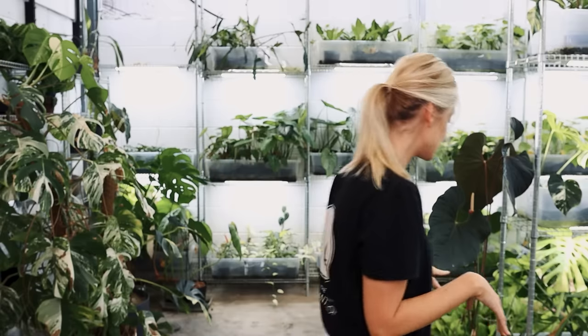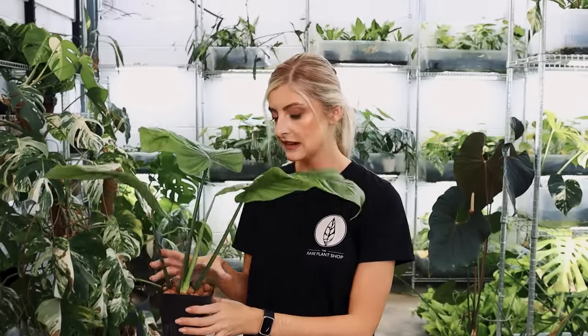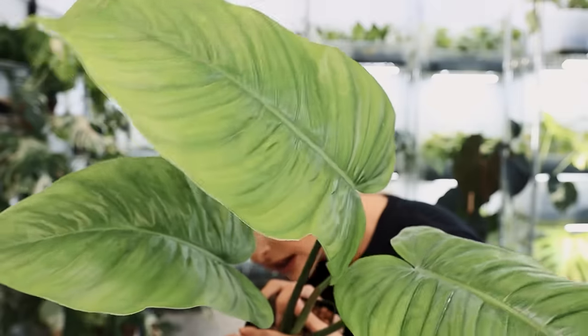I'm going to show you something not variegated — I think it's the only non-variegated thing in this haul. Can you believe? So I think this bad boy, getting straight into it, is Philodendron tenu crossed with Jose Bono. It's weird — I see more tenu than Jose Bono, and I think a lot of you can agree. It is a very cool plant, very jungly. I can definitely see the Jose Bono in it — I just thought I'd see more of it. It's like tenu in the way that you see all these ridges, and it's a bit like Jose in the way that it's growing and more paddle-y.